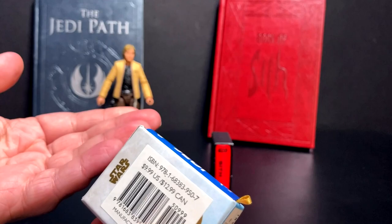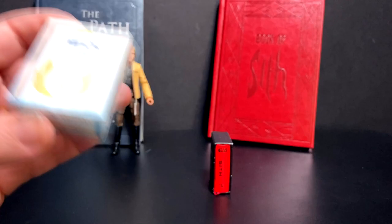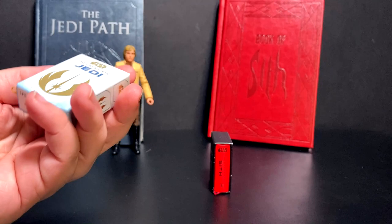One thing worth noting - they do have these large stickers. These retail for $10; Amazon had them for about $8 each. I'll have a link in the description. At the time of making this video, you can get these buy-one-get-the-second-for-half-off, so I wound up paying about $12 - pretty cool.